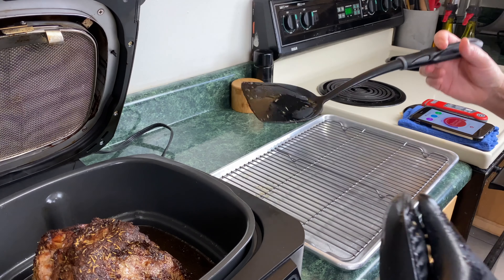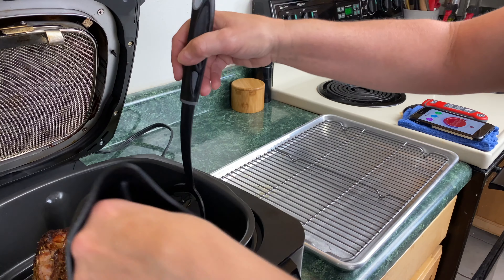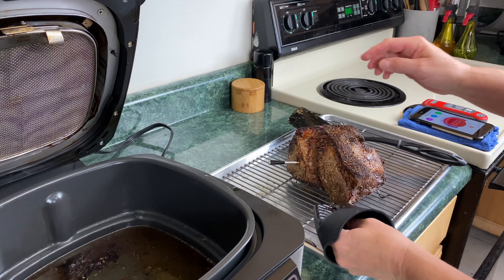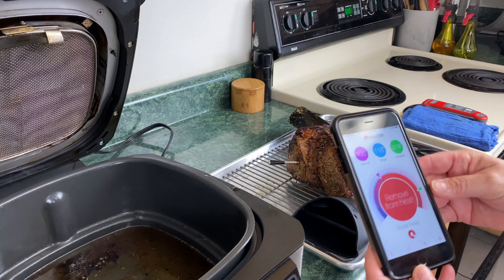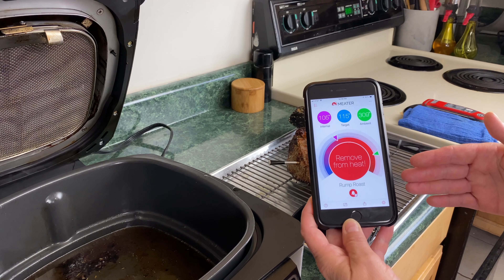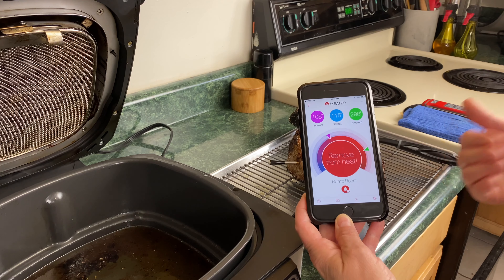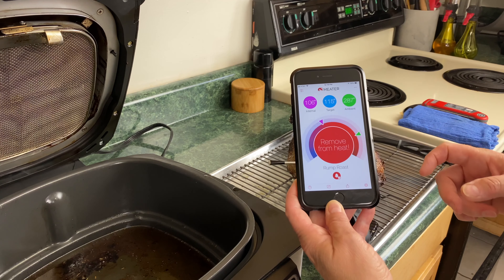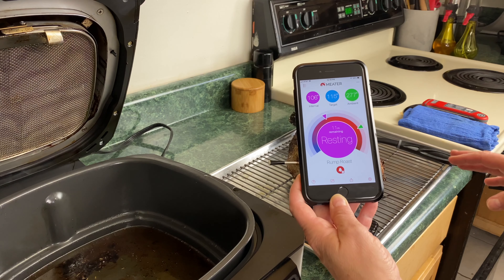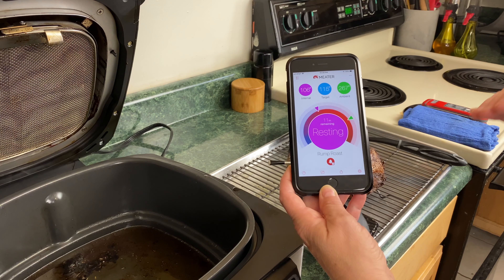I'm raising the lid. Using a spatula and a mitt, I'm going to pick this up and put it on a baking rack with a sheet pan underneath. Leave the Meater thermometer in because it will tell you what temperature the roast rises to during resting. The app even tells you how long it needs to rest. I can't say enough good things about this Meater app — check it out on Amazon. It's showing 11 minutes remaining for resting. I'm probably going to rest it a bit longer before slicing.